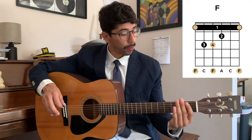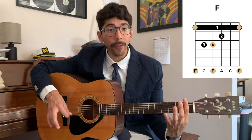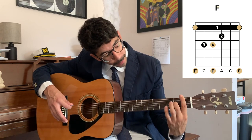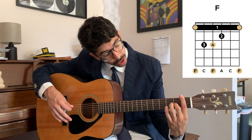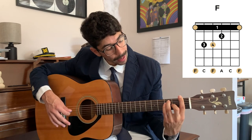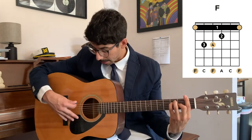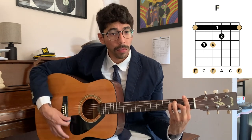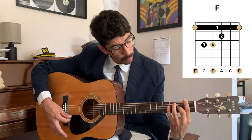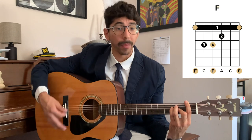Now for the F major chord, we're going to use that concept of barring, and we're going to bar the first fret. Then with our other fingers, we're going to do an E major shape. Our second finger is going to be on the second fret of the G string. Our third finger is going to be on the third fret of the A string. And our fourth finger is going to be on the third fret of the D string. So altogether, it should sound like this.